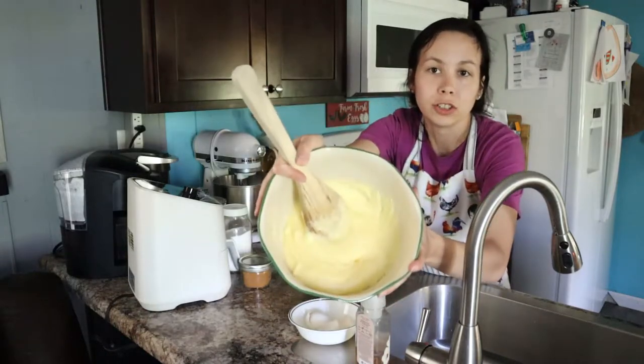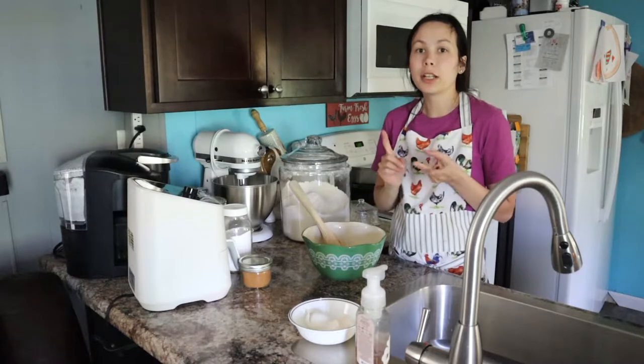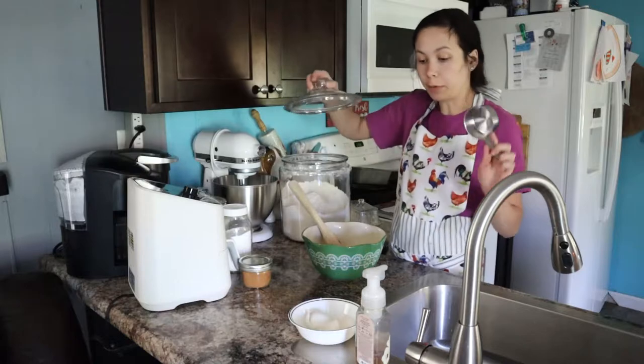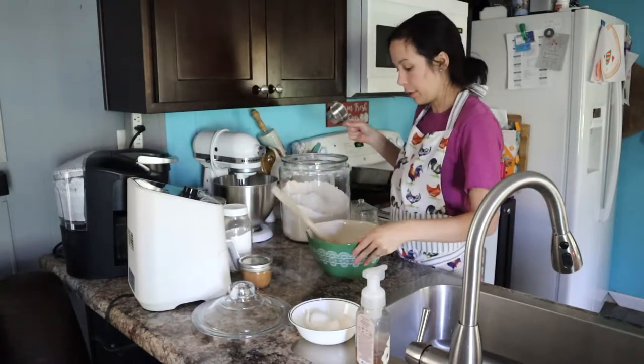Here's what your batter should look like right now. Now we need to add our milk, flour, and baking soda. We need four cups of flour, so again I'm gonna use my half-cup measure and get that measured out.